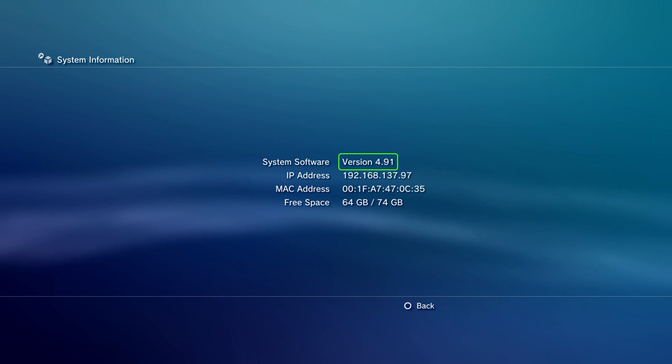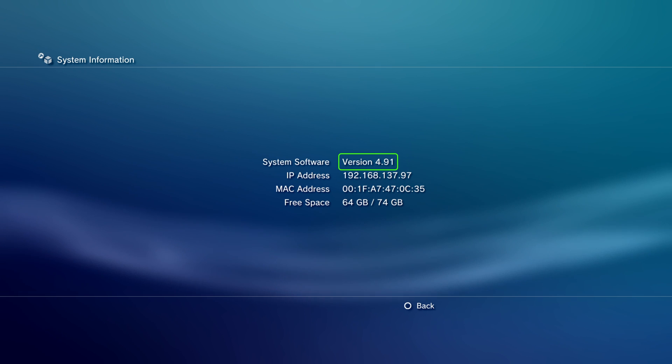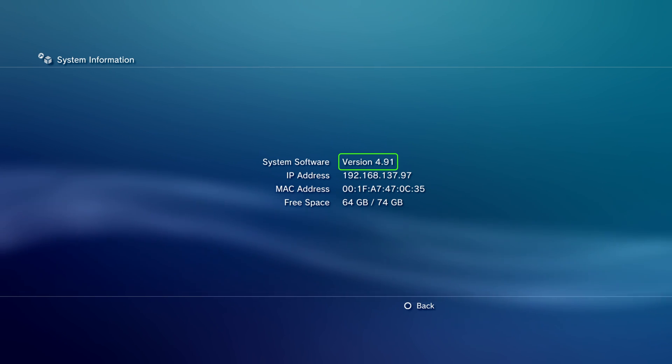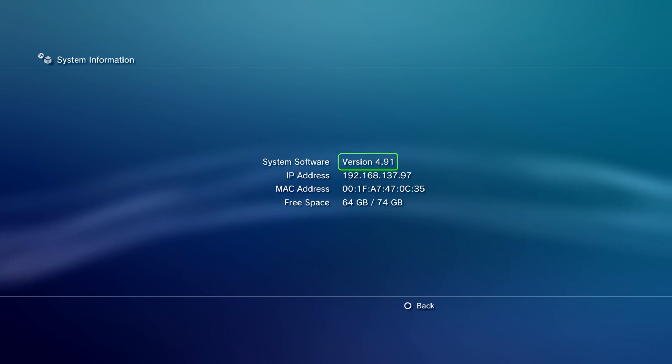So you can follow this video on any firmware up to 4.91, so 4.91 or lower. Of course, if nothing changes in any future updates like 4.92 or 4.93, then I'll update the title and description of the video so that you'll know you can follow the video on those future versions as well.